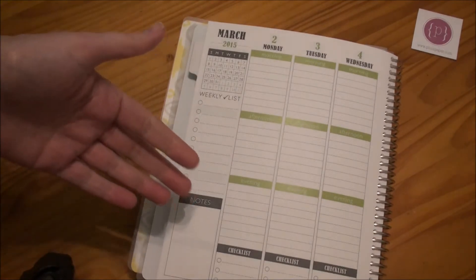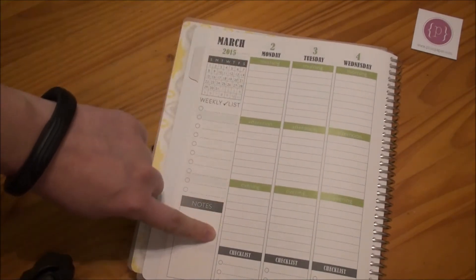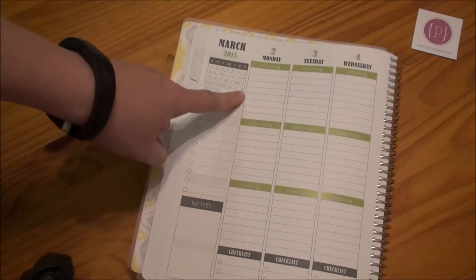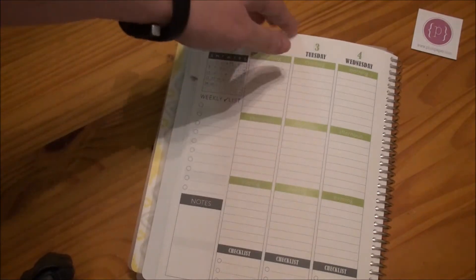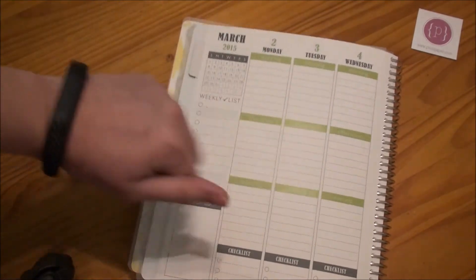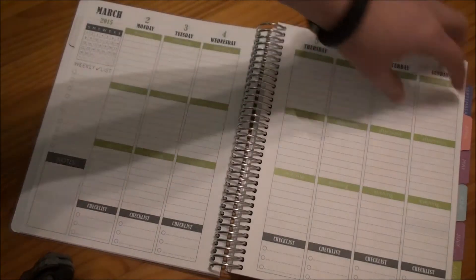They do have the family style planner where you can choose up to seven or eight different categories on the side — so I could have done YouTube and work and social life. I mean, I could have done whatever categories I wanted. But for this year, I decided to go for the morning, afternoon, and evening categories. So there is my March.